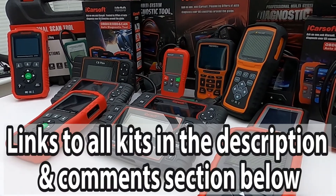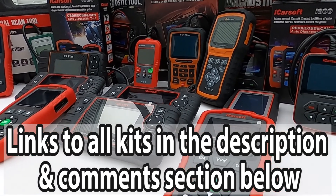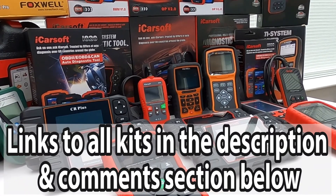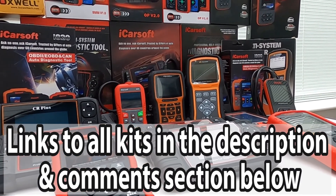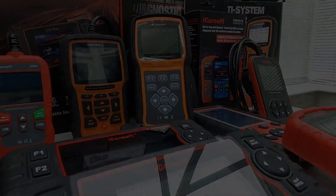In the description and in the pinned comment section you'll find a link to where you can buy these tools online, and we recommend buying only through these links. This means you'll be buying from a trusted source where all tools are genuine products. You need to be aware of fake and clone units on the market because they do exist. So let's take a look at the top five tools for your vehicle.